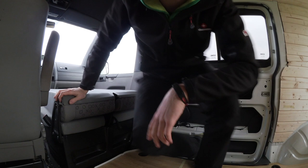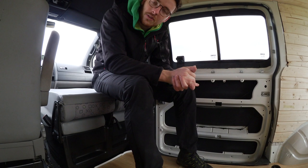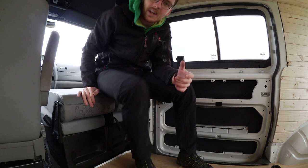Ich habe somit die Möglichkeit, mich hier draufzusetzen. Die Sitzhöhe ist auch in Ordnung. Der größere Vorteil ist, dass die Sitzbank, die ja standardmäßig eine ziemlich senkrechte Rücklehne hat, vom Neigungswinkel jetzt echt angenehm ist – ziemlich genau so eingestellt wie mein Fahrersitz. Das hebt den Komfort um einiges.